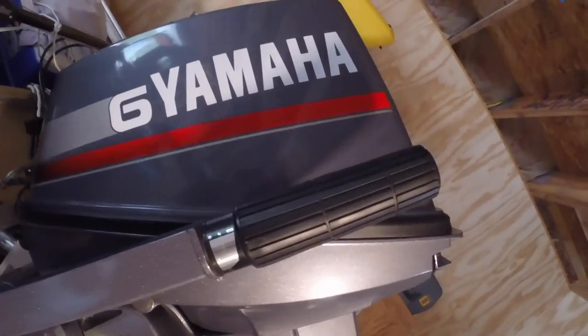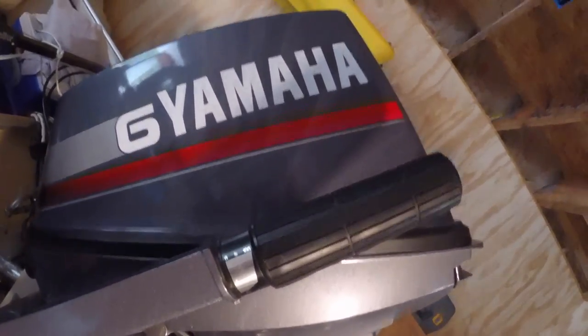We're going to put a new water pump impeller in this new old stock 1985 Yamaha six-horse outboard. That's the new impeller we're going to put in.